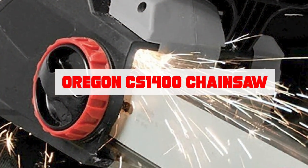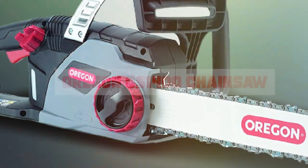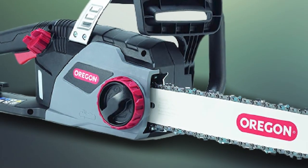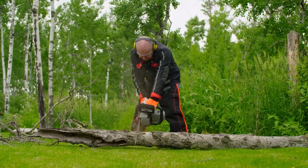Oregon's CS1400 is a cord-powered electric chainsaw with a 15-amp motor and 16-inch reduced kickback Oregon guide bar and Oregon chain.